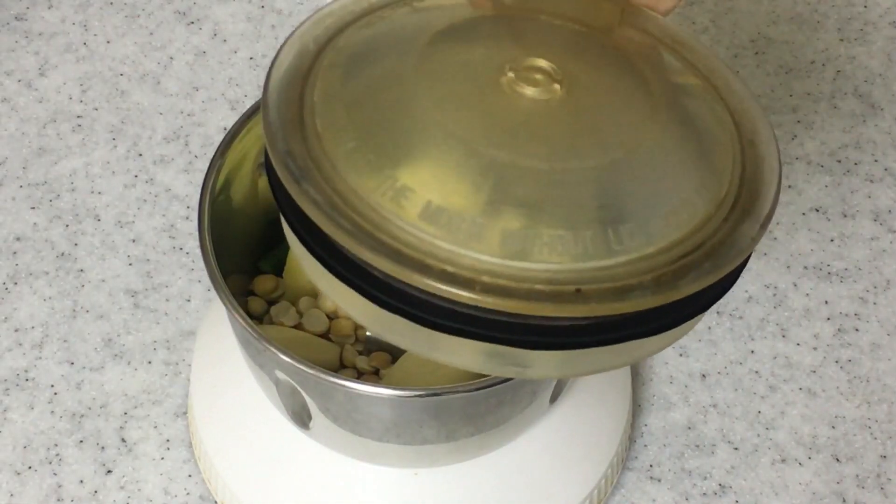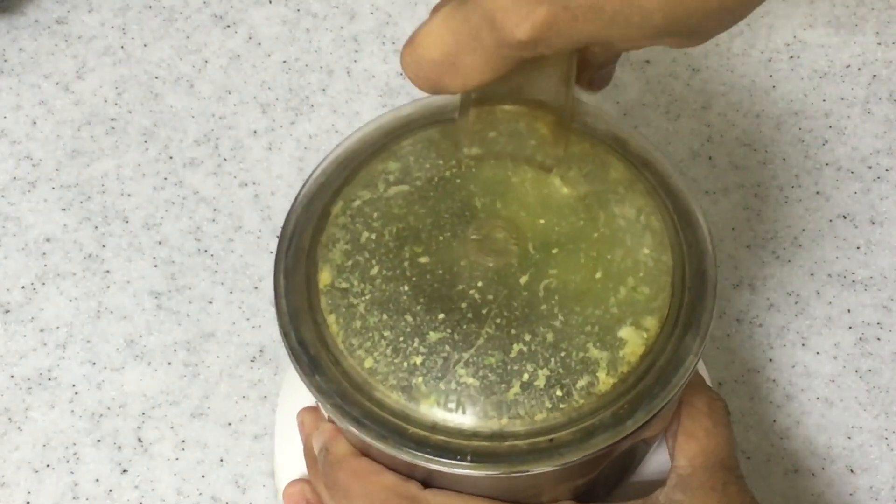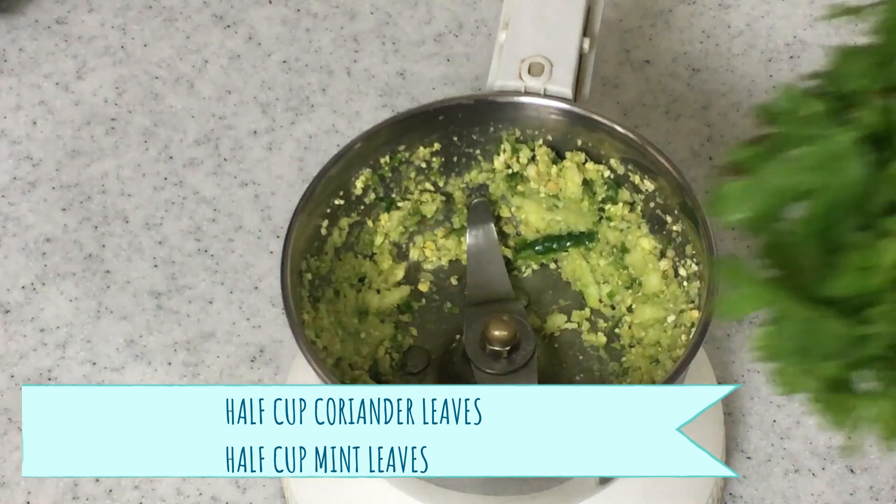I just want to grind this first so that when we make the green chutney you won't get pieces of the fried gram. Now let's add in half a cup of coriander leaves.